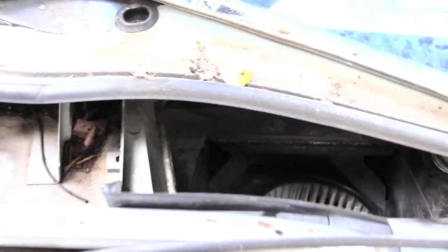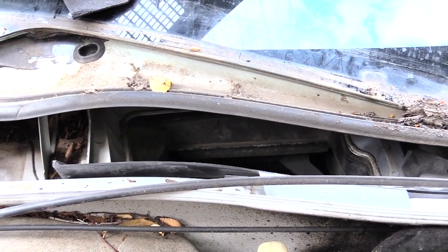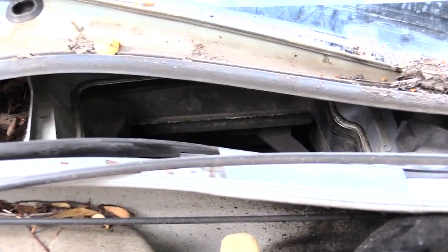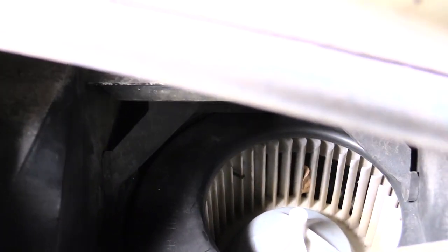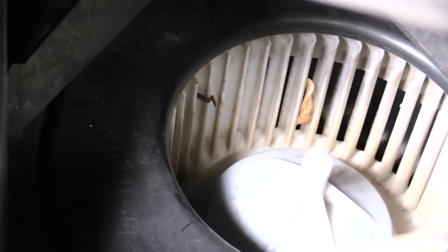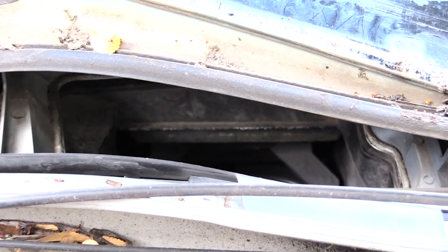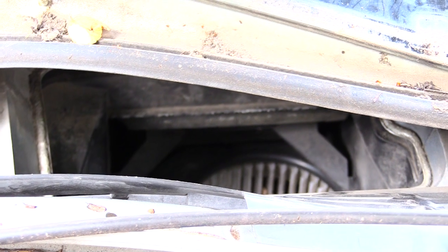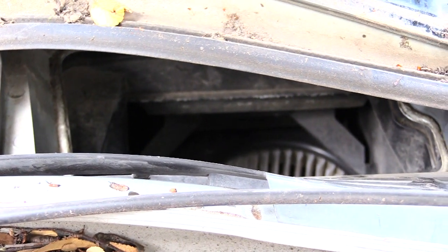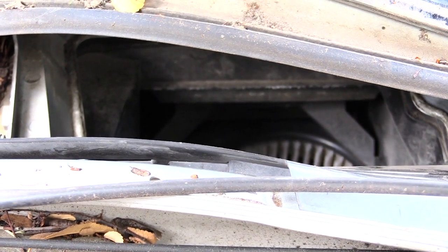Alright folks, so once again this is how you would change out your cabin air filter in a Chevy Impala — it's probably the same for about the 2000 to about the 2013. As you can see right here, that's where it should go. This one actually doesn't have any inside of it, which is why you can look down and see a leaf already inside the blower, which means water and all that can get in there too and short it out. Normally your cabin air filters run around $19 for this vehicle, but it's very important to have one so you don't breathe in dust inside your vehicle, especially if you have allergies.